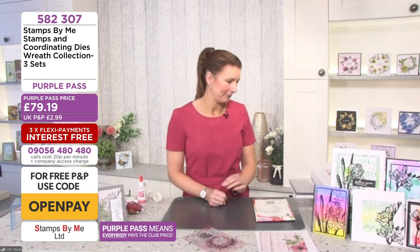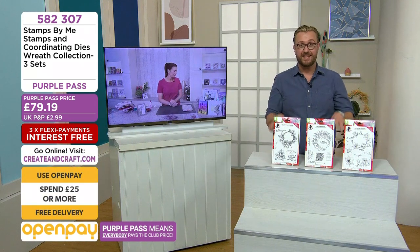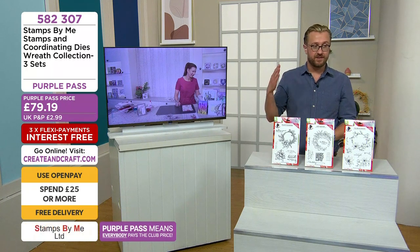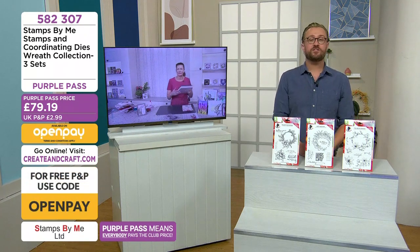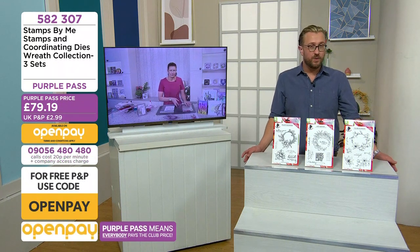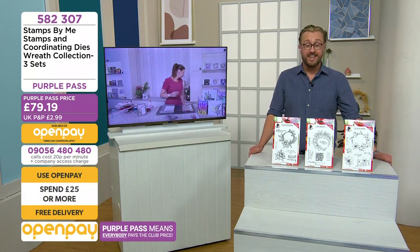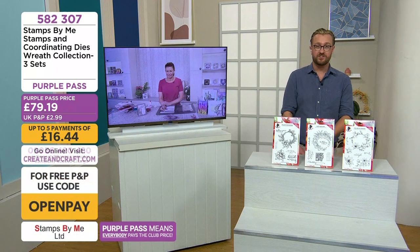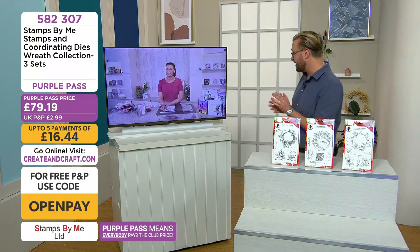It's also on Flexi Pay too, as well as Open Pay. Code 582 307 for the coordinating dies. While it's cutting, a quarter of the overall stock has gone — we're very busy in the USA too. Don't forget there's a dedicated US show today at 1pm West Coast and 4pm East Coast — Mel will be here with Tatalase, and Sheena with Lauren, all later on this afternoon for you in America.